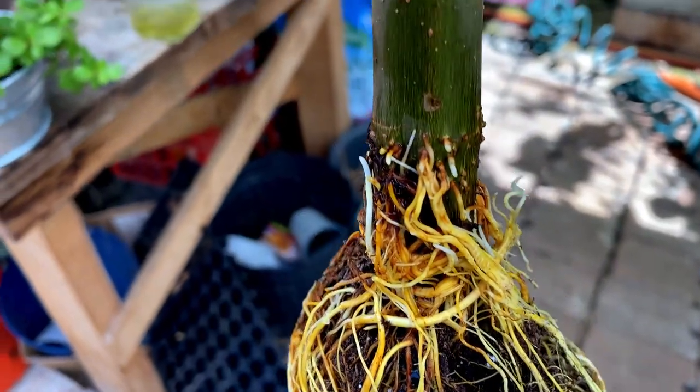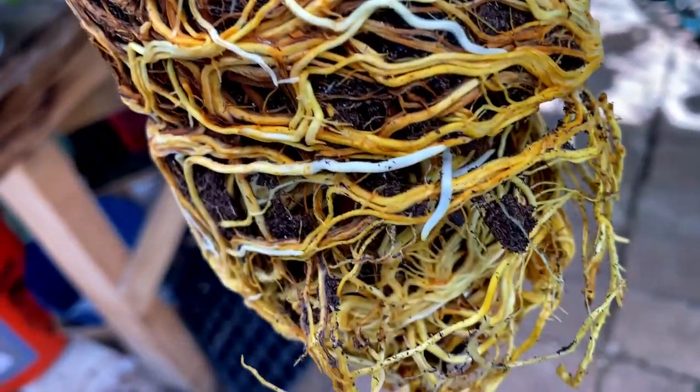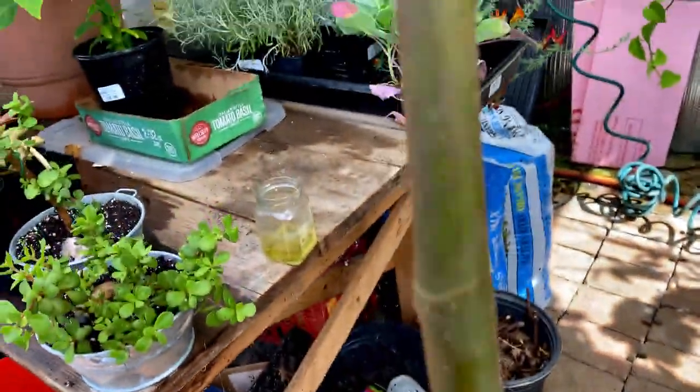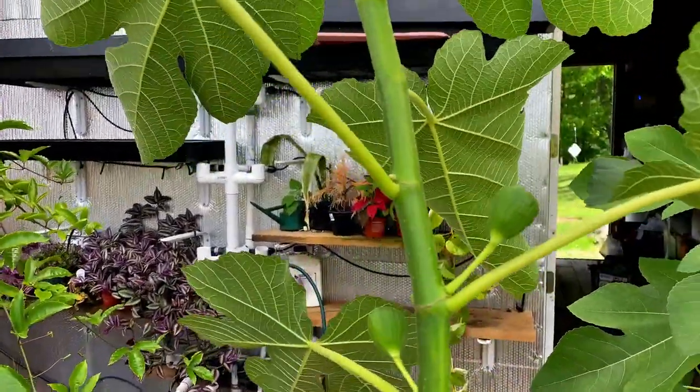Here's a close-up — you can see the roots coming out of the stem. It's pretty healthy. It actually has some figs on it; this plant is almost six feet tall.